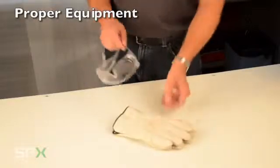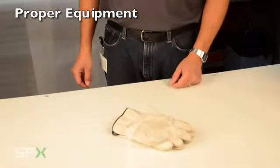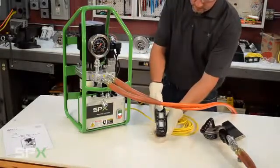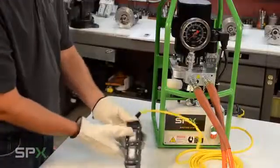Make sure you are properly equipped with safety clothing, gloves, eye protection, and so on. Visually inspect the product, fittings, hoses, and tool for leaks, wear, or damage. Know how and where to apply the equipment properly.